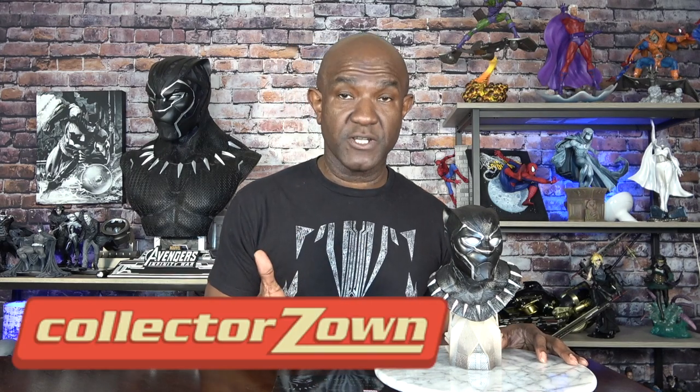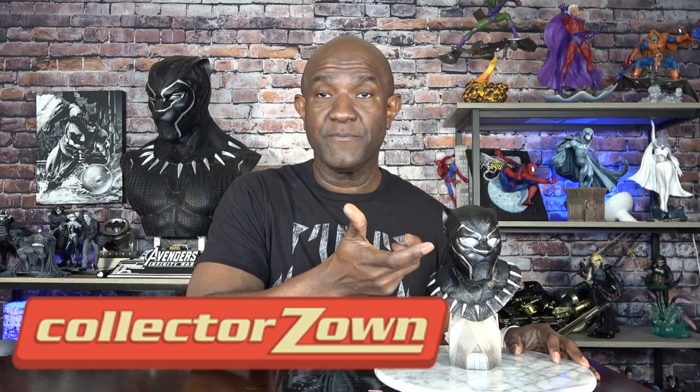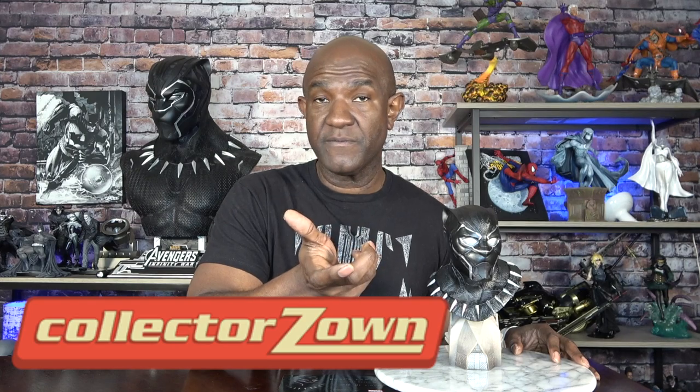I've been extremely happy with all of the busts so far. The one I'm really excited to get in is Pennywise — it looked great at the con and great online, and it should be coming rather soon. I got that from Collector Zone, so you guys can check out Collector Zone as they have a lot of these pieces available to order. A number of the upcoming pieces have already had pre-orders sell out, so I think a lot of people besides myself are really enjoying this line.